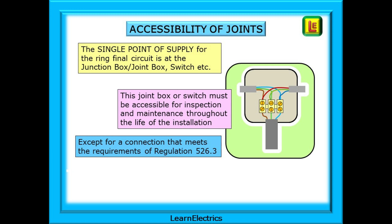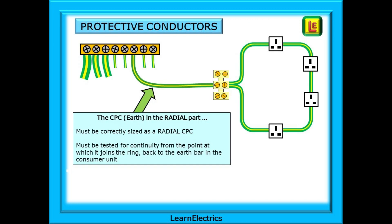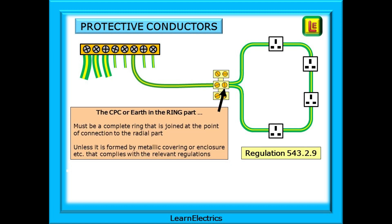The next thing to consider is accessibility of the joints — the joint box or switch. This joint box or switch must be accessible for inspection and maintenance throughout the life of the installation, except if the connection type meets the requirements of Regulation 526.3 for maintenance-free connections. Protective conductors must also be carefully considered. The CPC is often the only way we can ensure that the breaker will operate within the required time for safety if things go wrong. For the radial part, it must be correctly sized as a radial CPC and tested for continuity from the point at which it joins the ring back to the earth bar in the consumer unit. The CPC or earth in the ring part must be a complete ring where both ends are joined at the point of connection to the radial part, unless formed by metallic covering or enclosure complying with the relevant regulations.